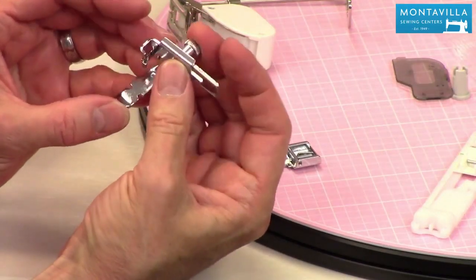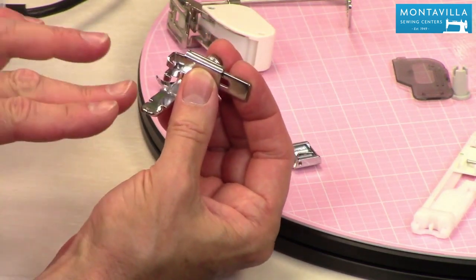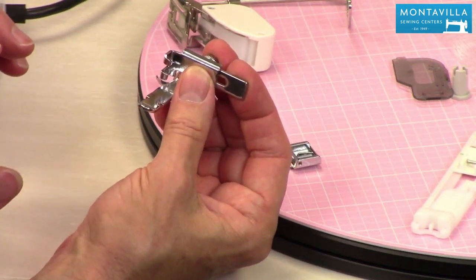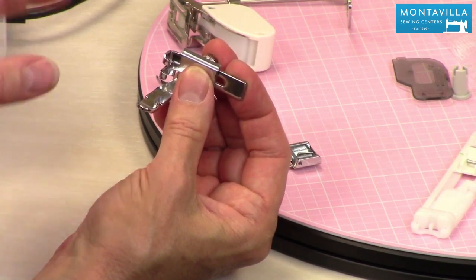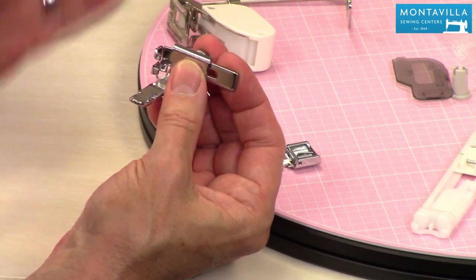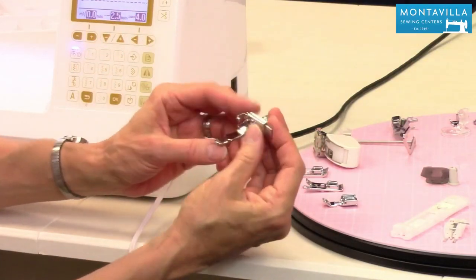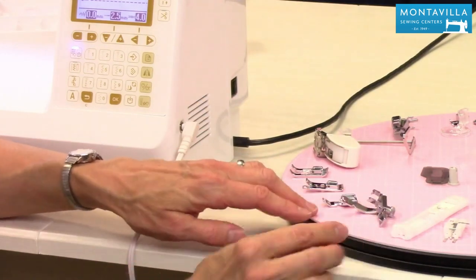This is the older style of zipper foot. What this is good for — what I like using it for — is if I am putting in an invisible zipper. If you're familiar with that technique, you sew in the tapes of the zipper first and then you finish that seam below the zipper. This is the foot you would use for finishing that final seam.